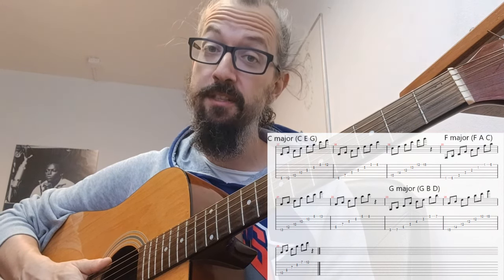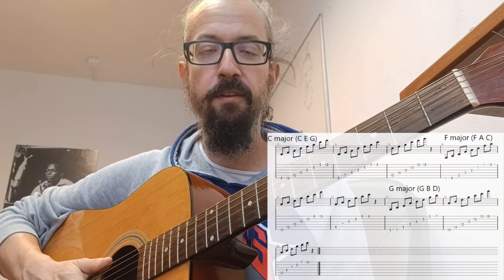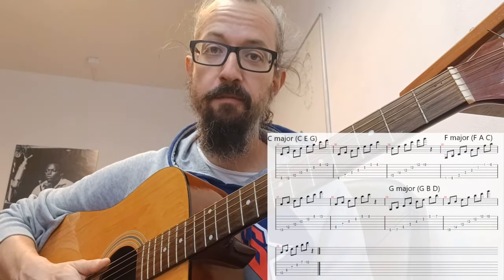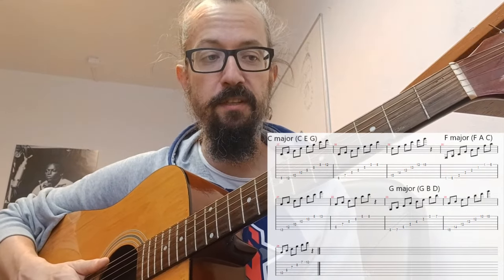Focusing today on major triads and we're in C major scale, meaning we have three major triads in C major scale: C, F and G — basically one, four and five, the first, fourth and fifth position in the scale.